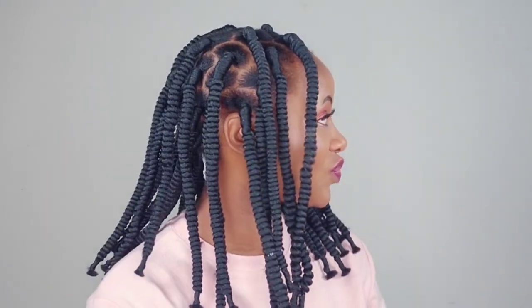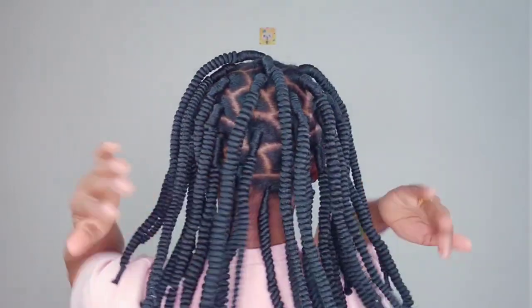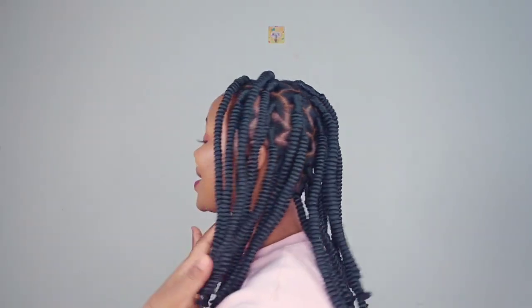Hey y'all, how are you doing? Hopefully you are good. Welcome back to my channel. In today's video it's all about corkscrew or cobocle twists, and I'll be showing you guys how to achieve this look using Brazilian wool, step by step as usual.